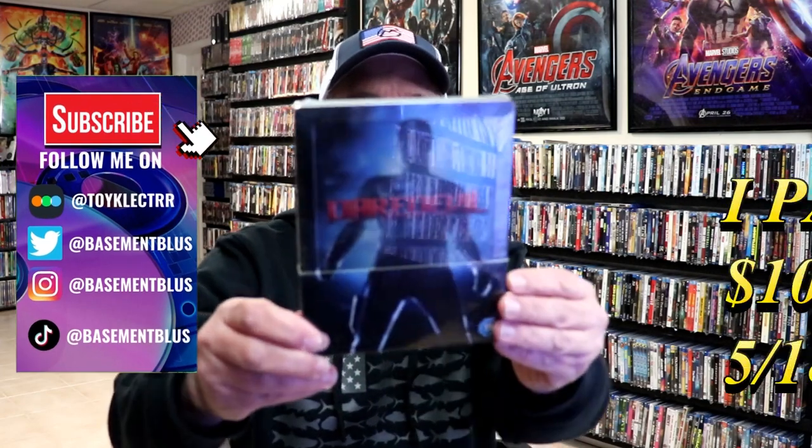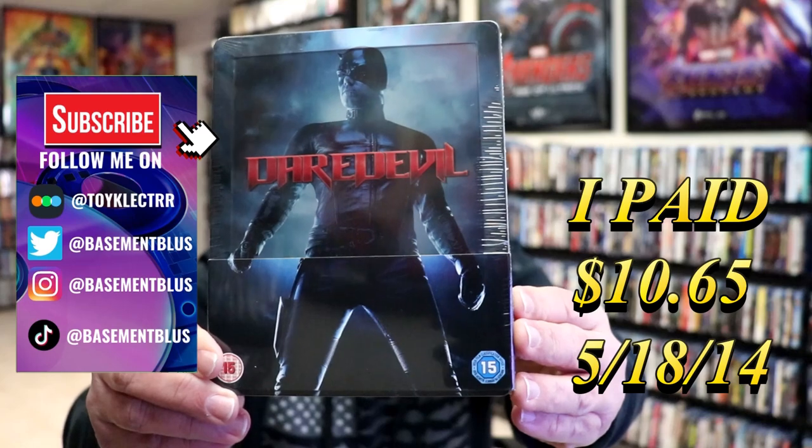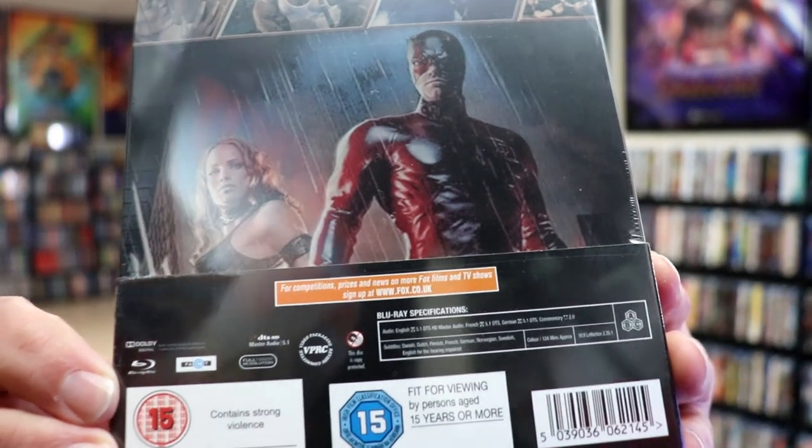Today I want to take time to do an unwrapping of the Daredevil Steelbook. Here's the front, and here's the back. If you'd like to read up on it, you can go ahead and pause and do so.